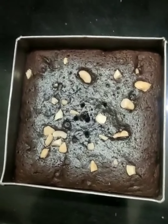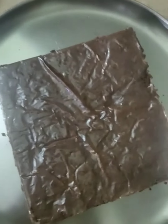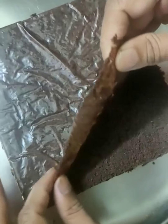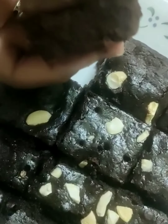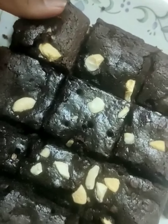Now we will let the brownies cool for around 15-20 minutes. We are now demolding the brownie — as you can see, it has come out clean. Now we will take out the butter paper. The brownies are now ready. As you can see, they are very fudgy and they taste extremely delicious.